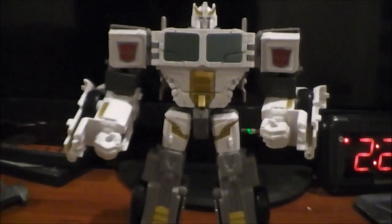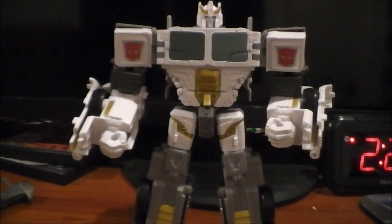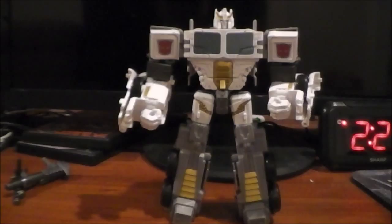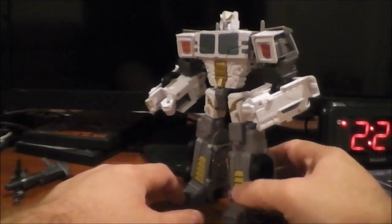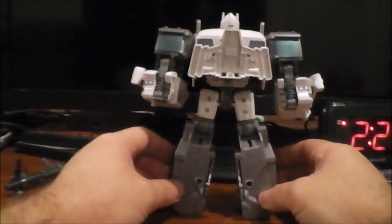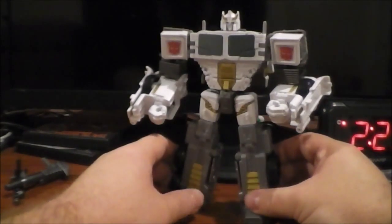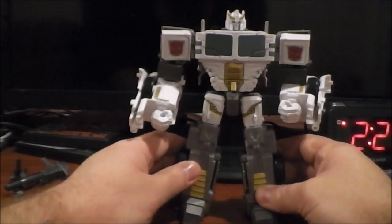I'm going to move the camera back to get him all in frame — he's a fairly tall Voyager. Now we got a good view of him. I have to say, I really like the way this guy looks in robot mode. Awesome. In my opinion, this is going to be Ultra Magnus without his armor — it's a white Optimus Prime. I really like the way this looks a lot, and that's why I bought the figure.